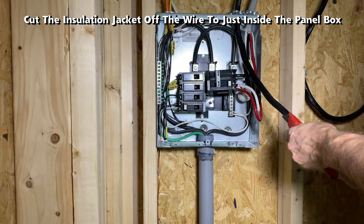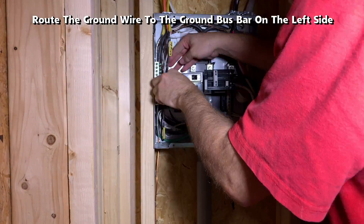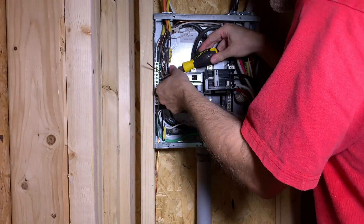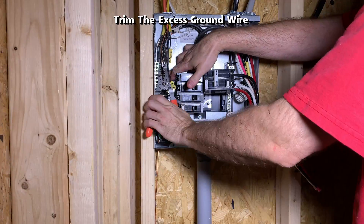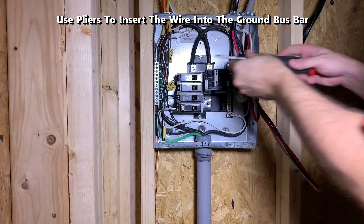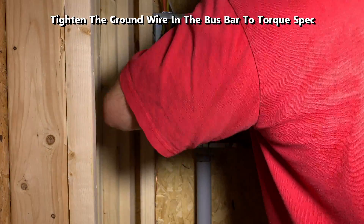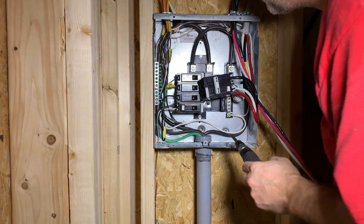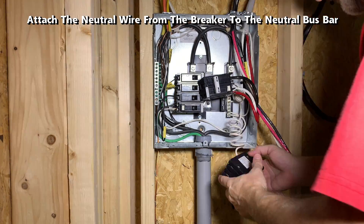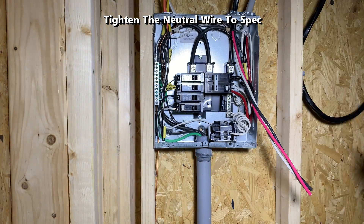Cut the insulation jacket off the wire to just inside the panel box. Route the ground wire to the ground bus bar on the left hand side, trim the excess ground wire, and use pliers to insert the wire into the ground bus bar. Tighten the ground wire in the bus bar to torque spec. Then attach the neutral wire to the neutral bus bar and tighten to spec.